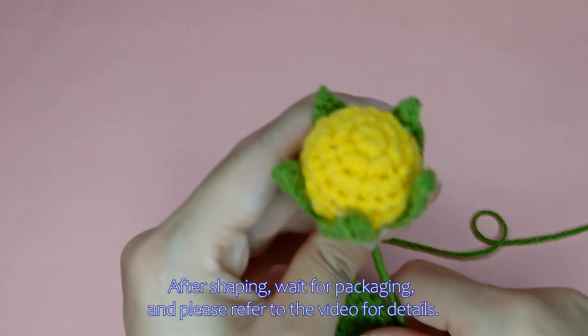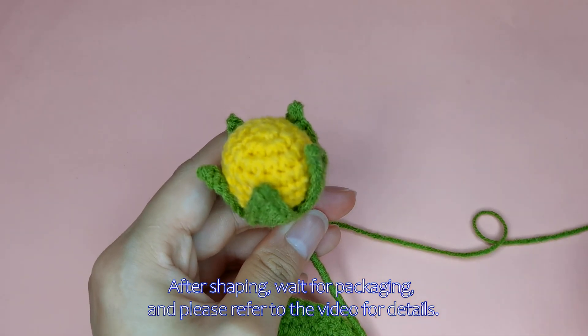After shaping, wait for packaging. Please refer to the video for details.